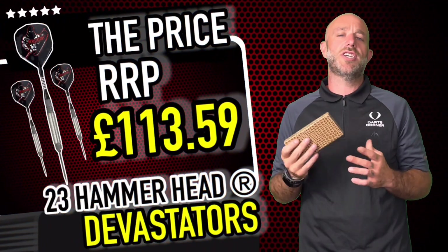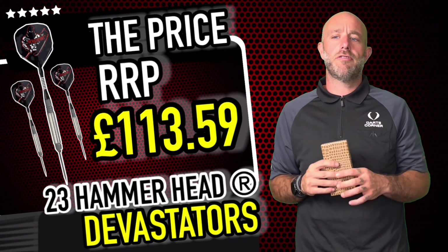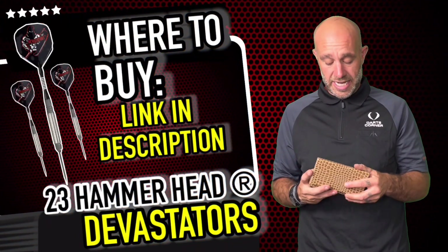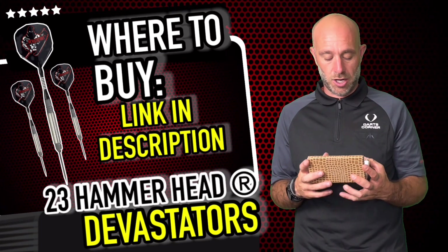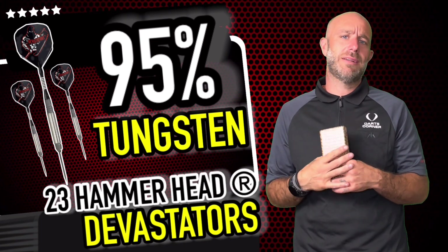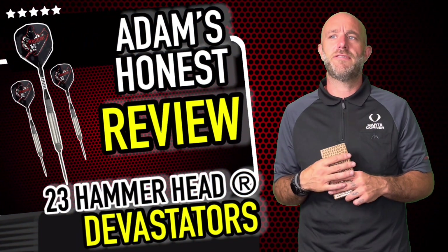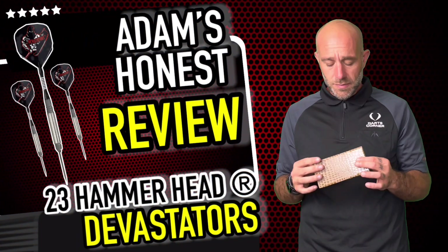A quick summary on the Devastators: they retail for just under £114 — about £113.90. So it's high-end market, high-end budget. You get a nice little presentation box and there's a lot of work going into the barrel. It is a little high-priced, but I don't like to talk too much about prices because I'm not the one buying them — it's down to you guys. If you want them and you're happy to pay, it's not a bad price.